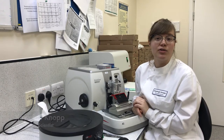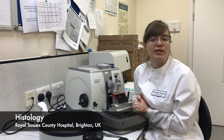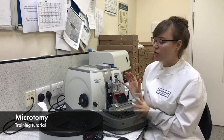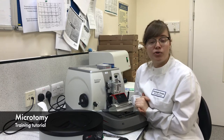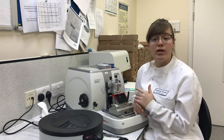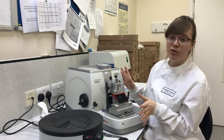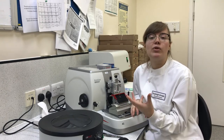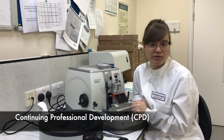Hi, I'm Katie Knopp, a biomedical scientist at the Histology Lab at Royal Sussex County Hospital in Brighton, and I'm here to give you a microtomy tutorial. This tutorial is good for beginners who've never seen a microtome before, or even for competent staff looking to review their knowledge as part of continuing professional development.